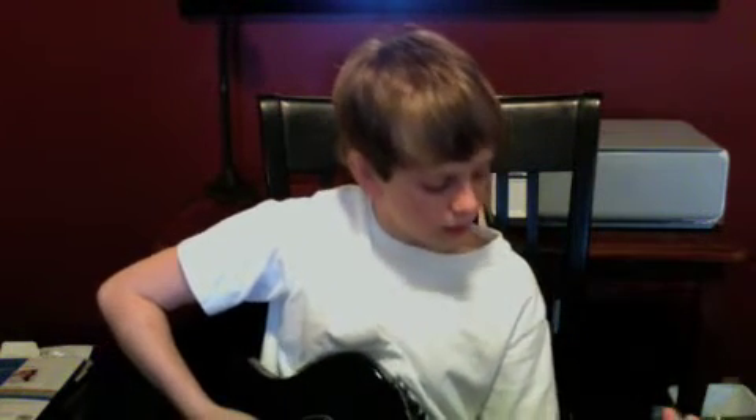Well, first — I forgot the chord — you put your first finger on the sixth string, second fret, and then your right finger on the fifth string, fourth fret.